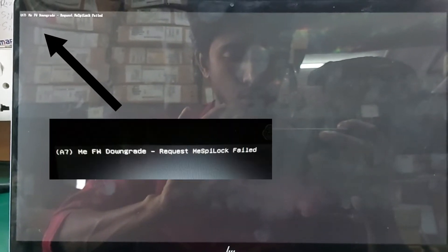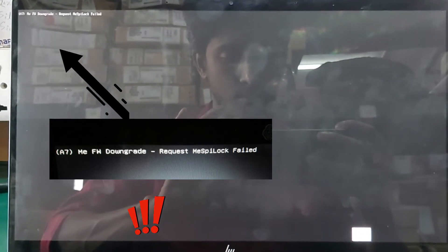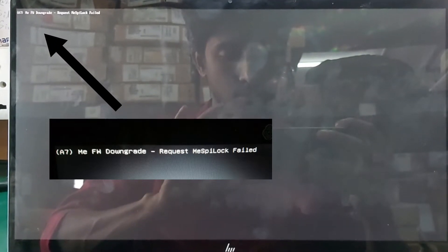When you replace a new motherboard or do a BIOS flash, you may face this problem. Today we will see how to solve this.